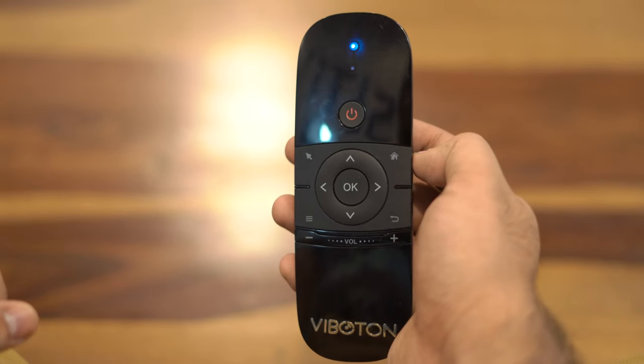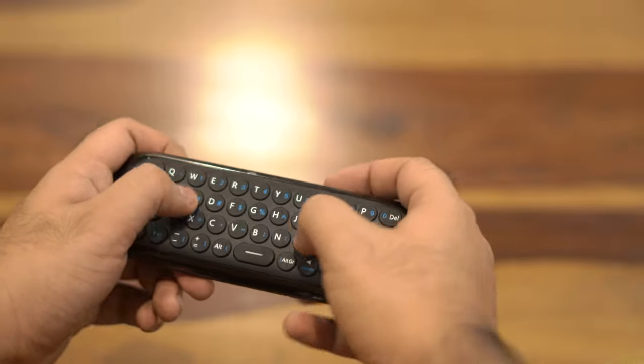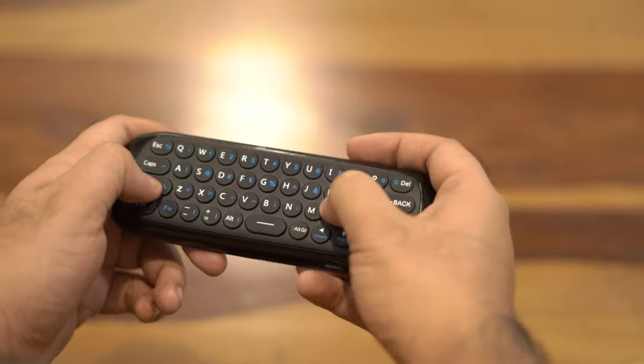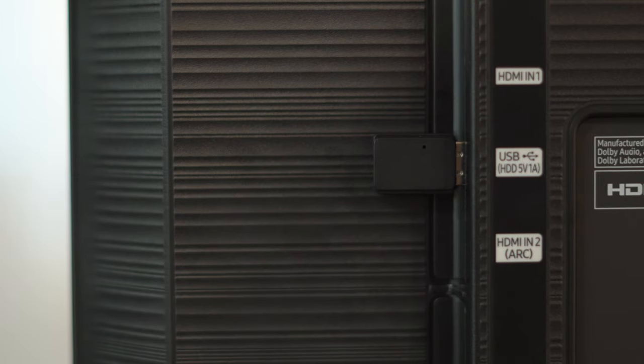The air mouse has minimal buttons on one side and a full-fledged keyboard on the other. First impressions — it feels a bit cheap, but then again it is cheap, so I'll let it slide. To pair it with your TV you need to plug the companion USB dongle into the USB port at the back of your TV.